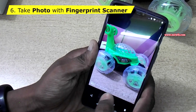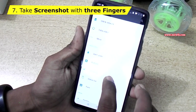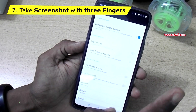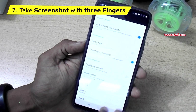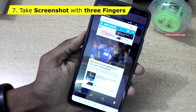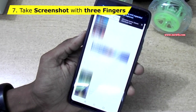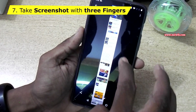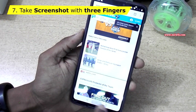You can see the photos have been taken. Now go to Settings again and go to Gestures. You can take a screenshot using three fingers. Enable the Three Finger Screenshot option and go back. Open any app, then use three fingers to take the screenshot. You can also take a long screenshot — when you press, it will scroll until you tap the screen to stop.